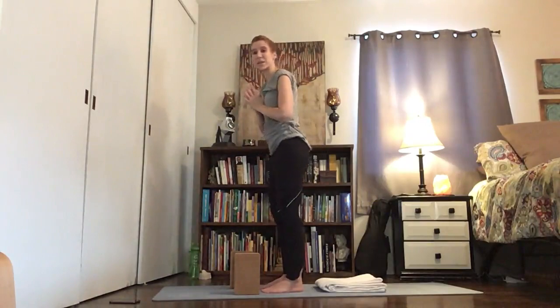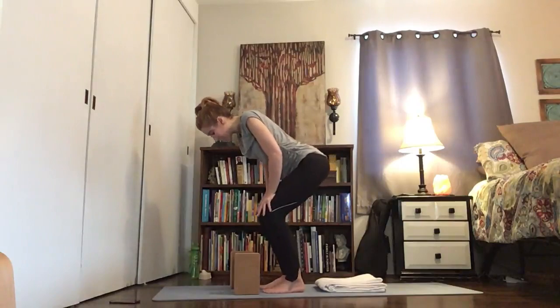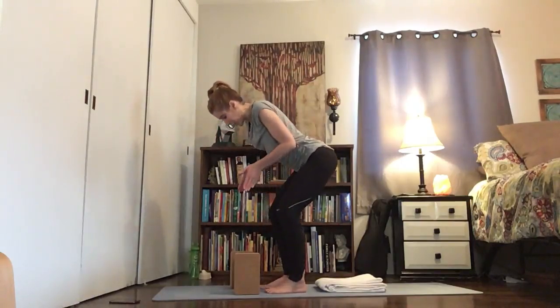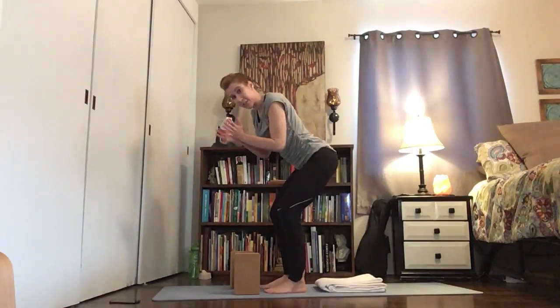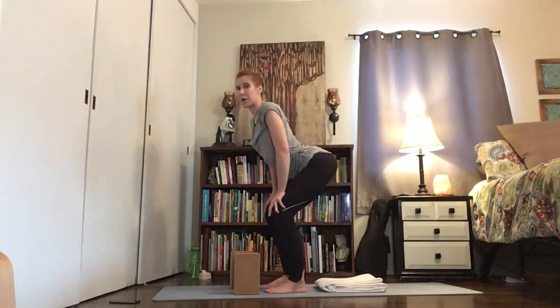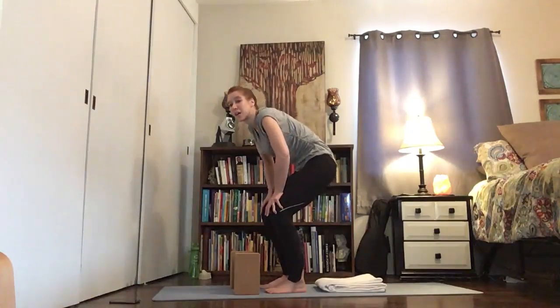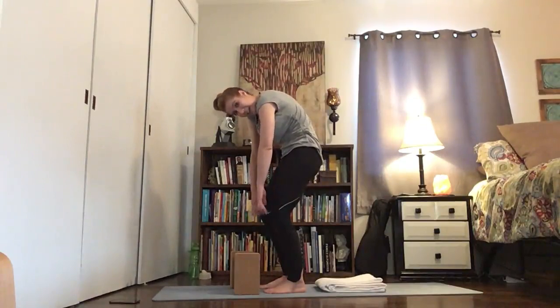Bend your knees, place your hands onto your thighs above your knees. Take those feet so they're just hip distance — not wider or more narrow — because you want that solid foundation with the base of the wrists right on the thighs. Inhale, similar to how we did on the ground: tailbone up, heart forward, belly forward, chest out.